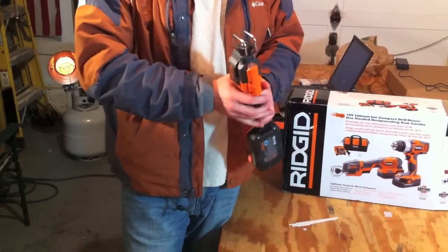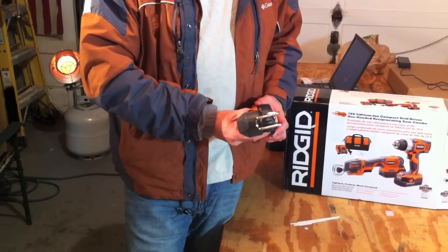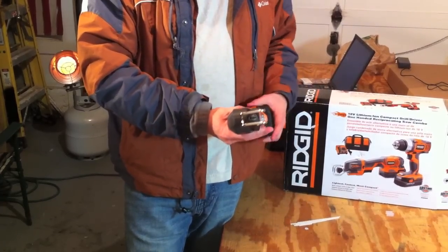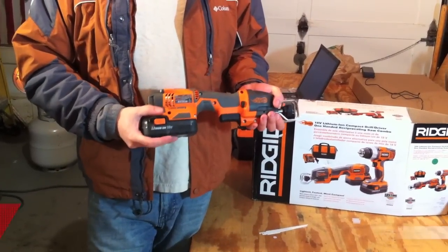Another thing that is really nice about it is it has three LEDs up front, which illuminate your work area. We really like that feature. It also has a variable speed trigger and weighs about four pounds.